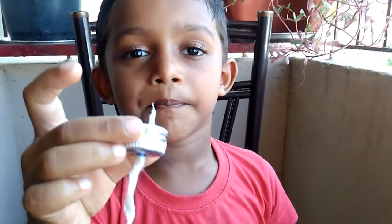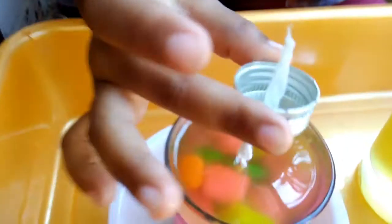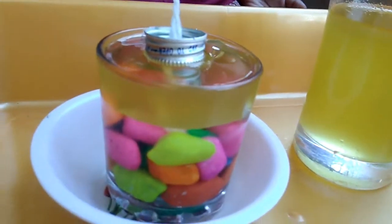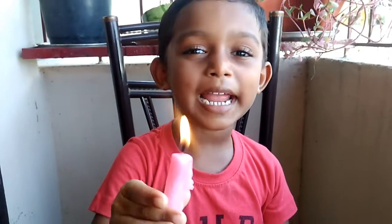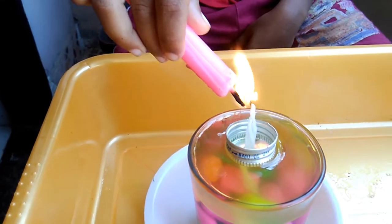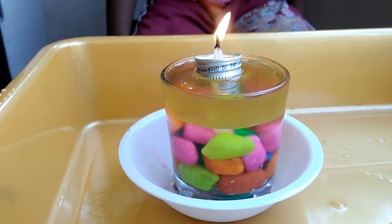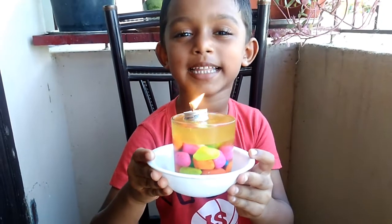I'm keeping the wick on top of the oil. Now, lighting. Floating light is ready.